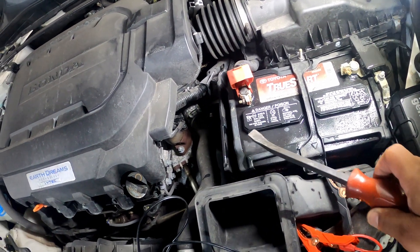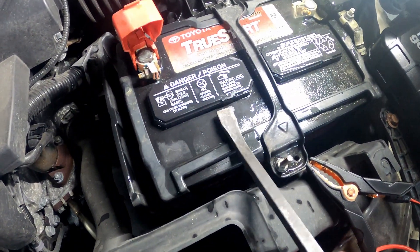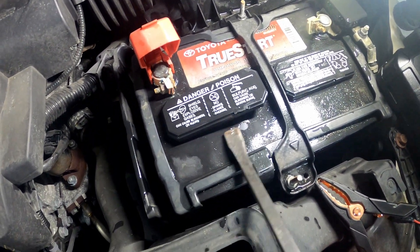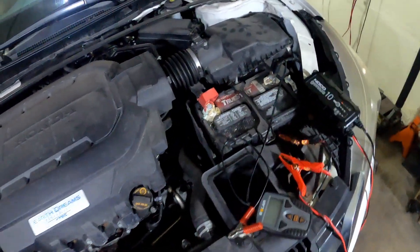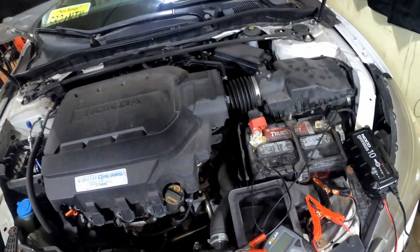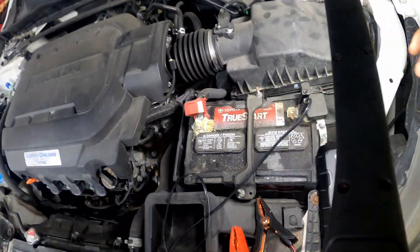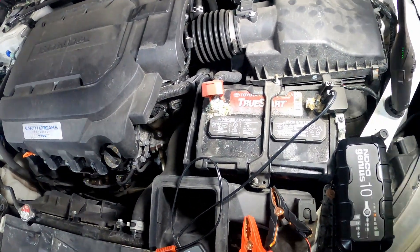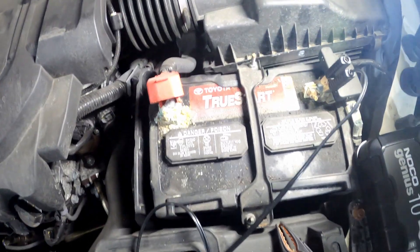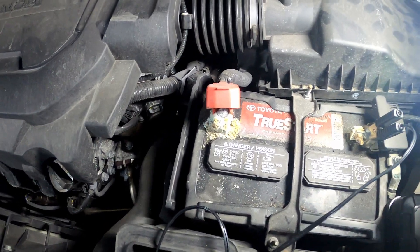Welcome back to Philly D's Garage. I got a quick one for y'all today. I brought my lights so we got some light. We're gonna focus right now on the battery. I had the Honda Accord in the building.